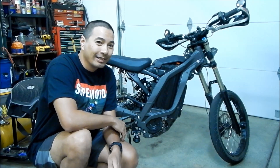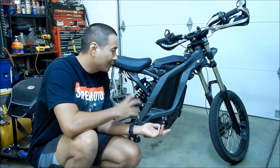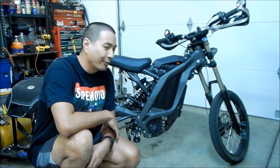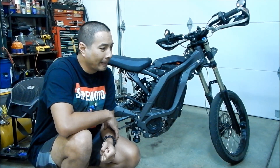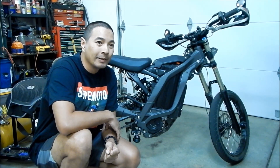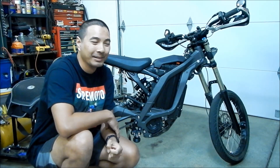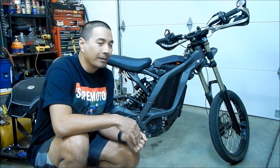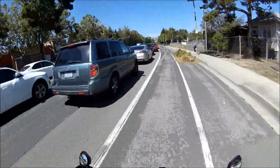Hey, it's Omega here, and I'm doing a video for the Suron Light V today — the Suron Light V Supermoto setup. I've ridden it enough that I can give a review on it now. I've ridden it on the street — see you suckers, I'm in the bike lane.